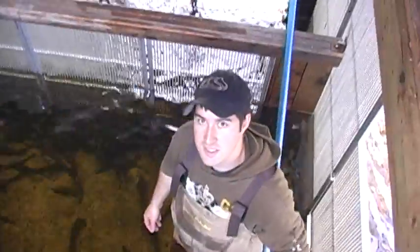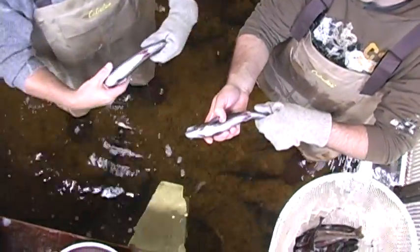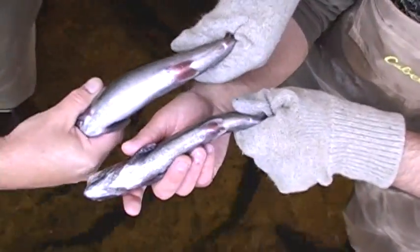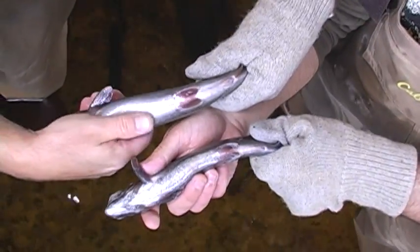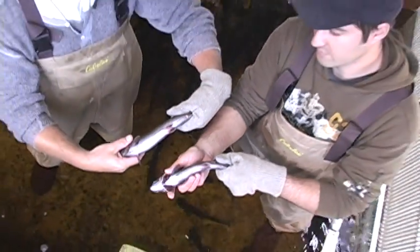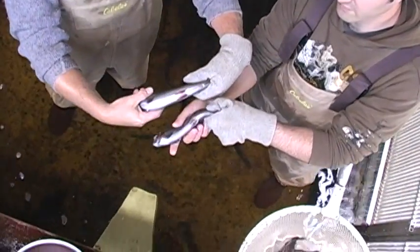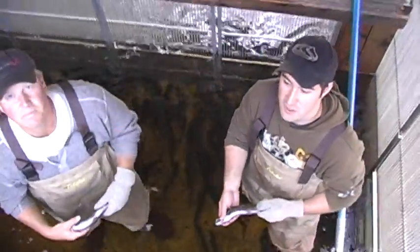We can tell our fish apart usually by the belly. Here it's quite narrow, firm, and square, whereas Dave's is round and soft — you can feel how soft that is — and she's ready to deliver eggs. Those are just the keys we use to determine the different sexes of our fish.